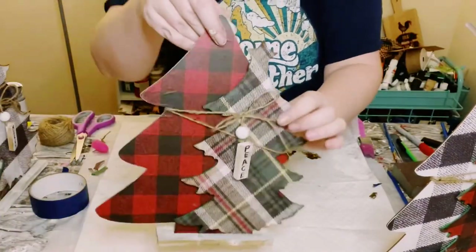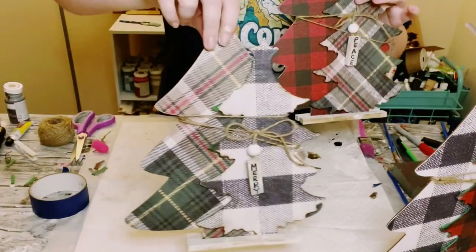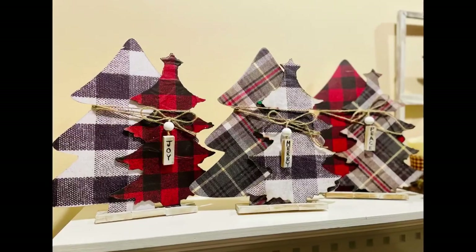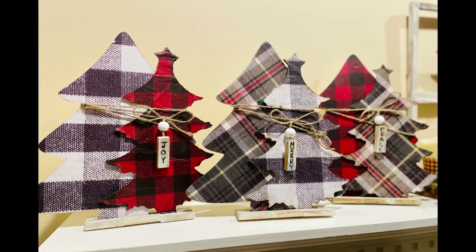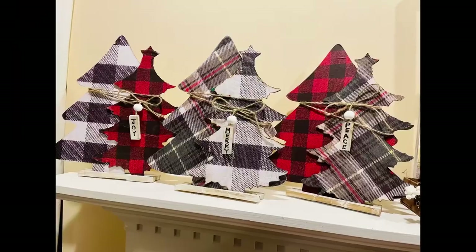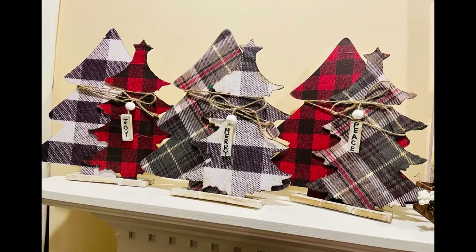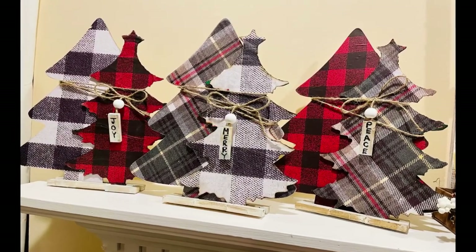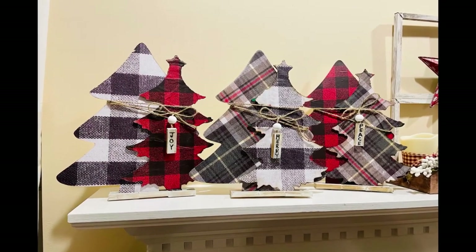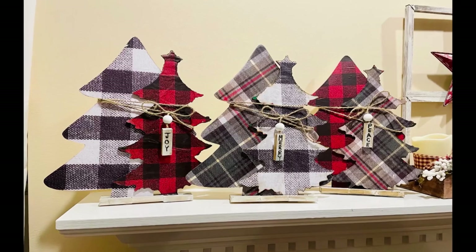And here are all three of them together — they came out so amazing. $93 compared to probably less than $20 that I spent to make this. I'm very proud of myself, but I hope this inspires you guys to create your own in your own special way. If it did, please be sure to sprinkle the love. Thank you so much, and I hope you all have a good rest of your day. Bye!